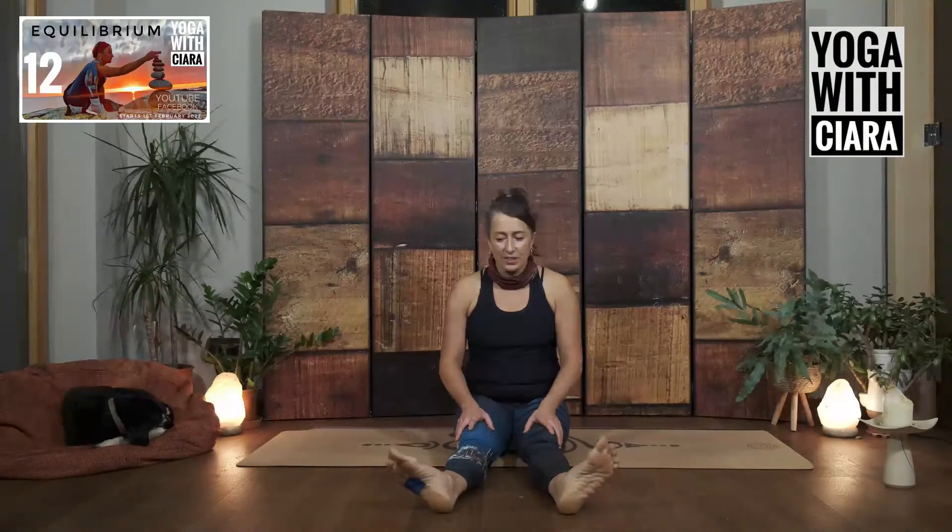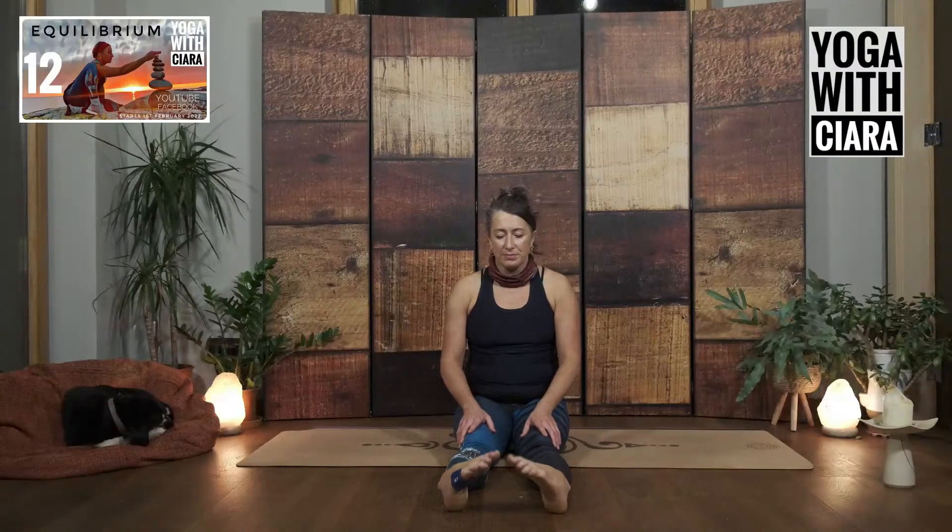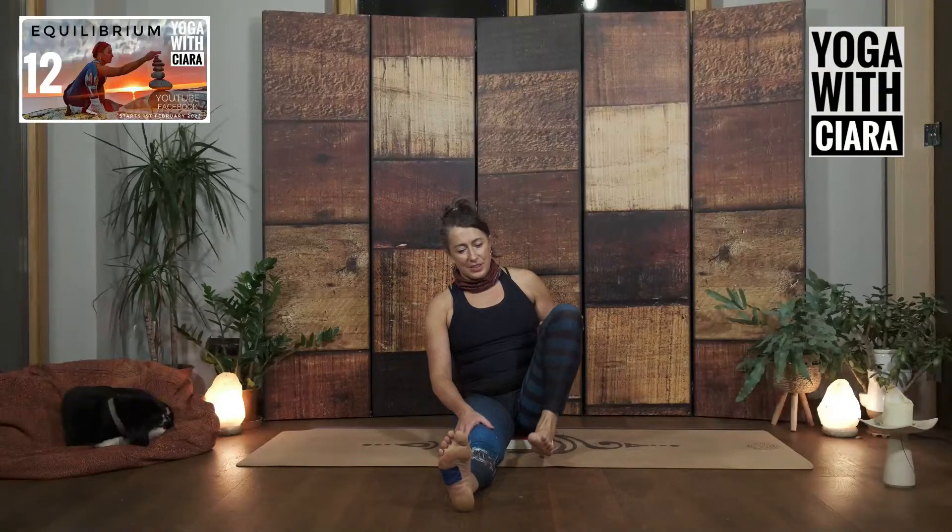Stretch your legs out long. Roll into your ankles with big circles. And circle in the other direction. Bend and straighten your knee. Bend and straighten your knee.